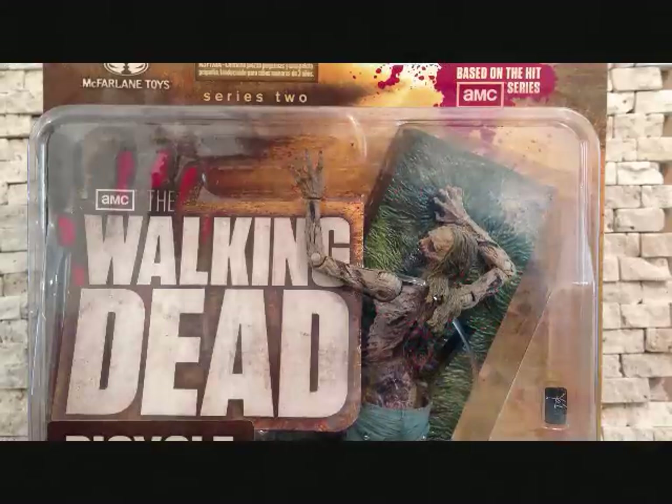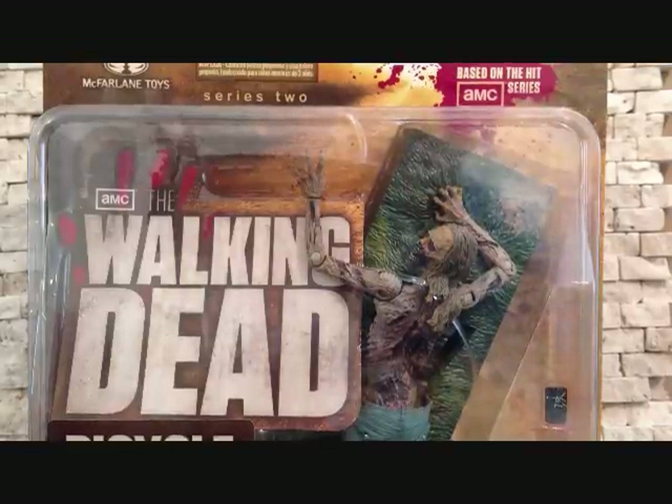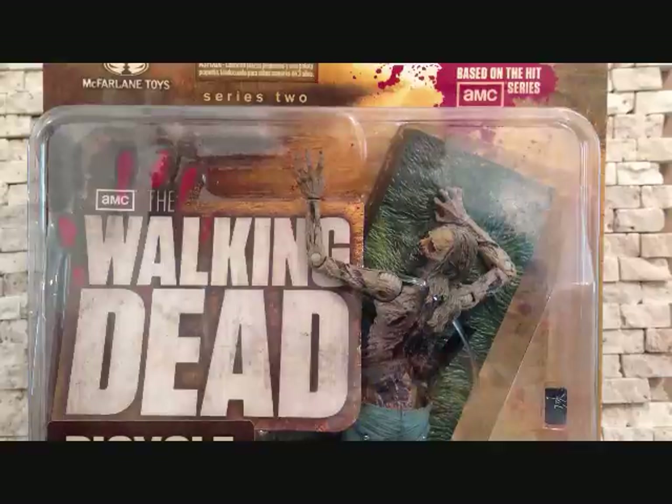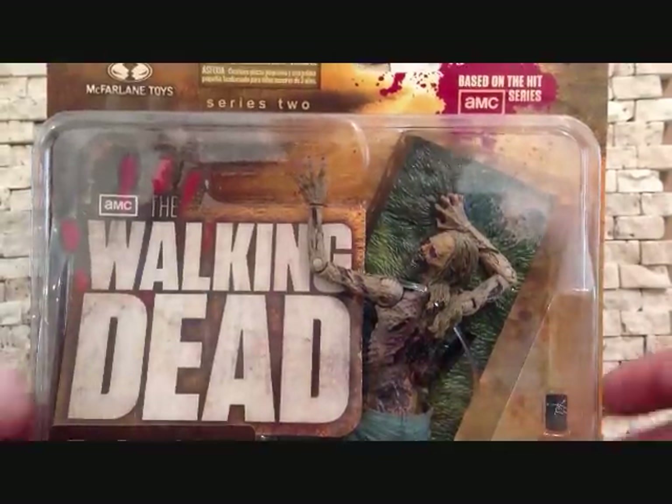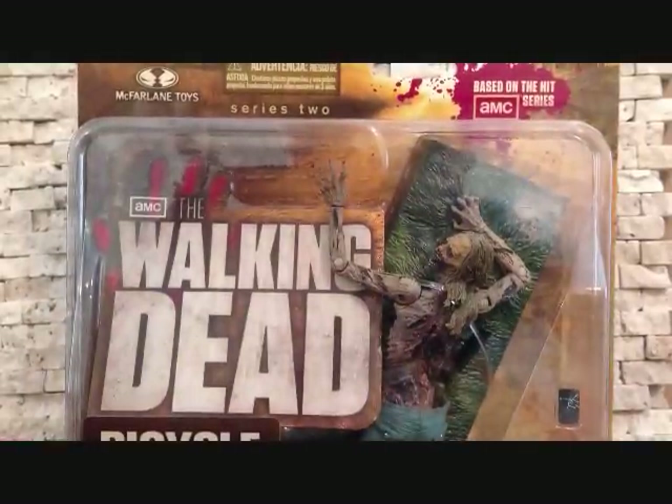Hey guys, it's Saha Man back with some more Walking Dead figures. Today we're taking a look at the McFarlane Walking Dead Series 2 based off of the hit series on AMC. Love this show guys. Tonight Walking Dead is going to be airing episode number 2 from season 3, so make sure you check that out.